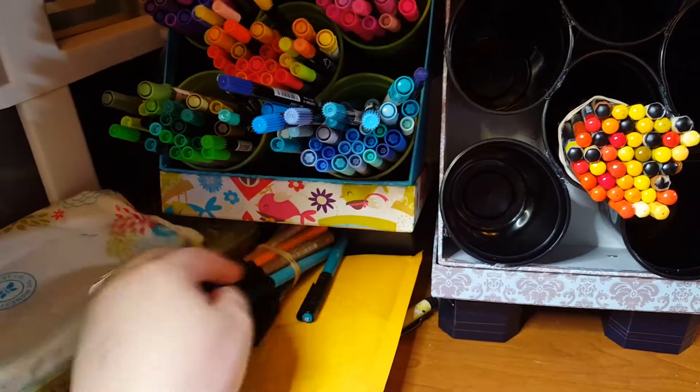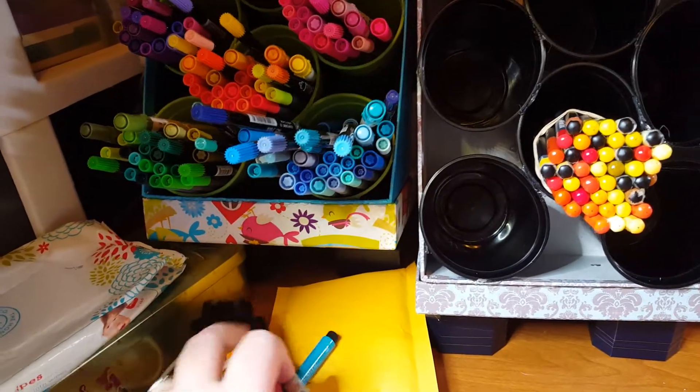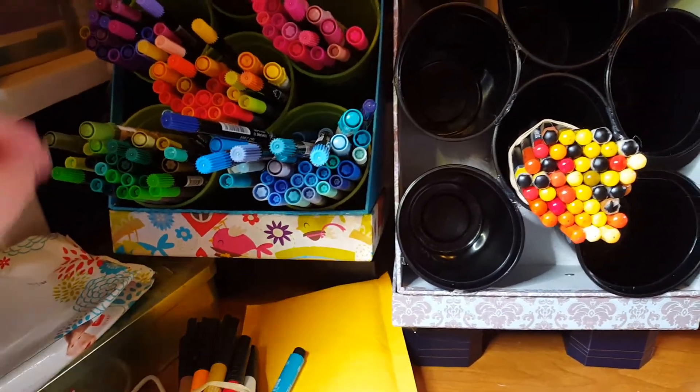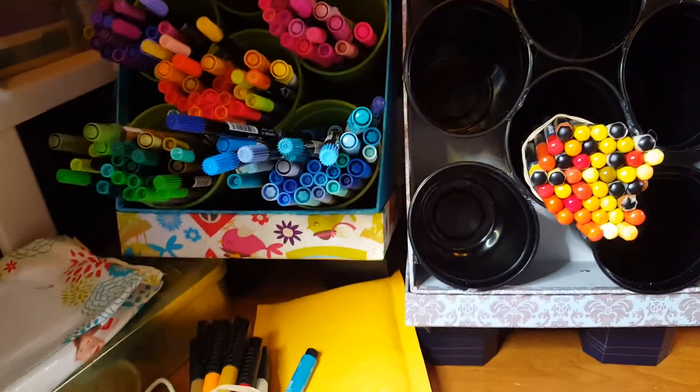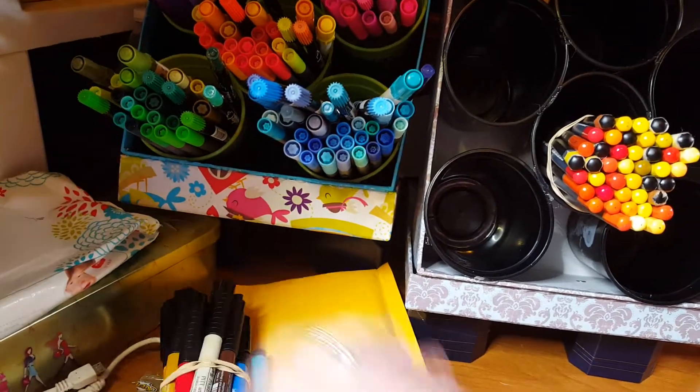I have Pip-Pins down here simply because all the colors wouldn't fit in there and they were just a little short and kind of got lost in the bunch. So I didn't put my Pip-Pins in there, I just kind of have them laying out here.